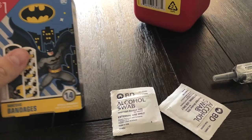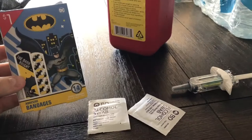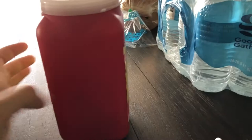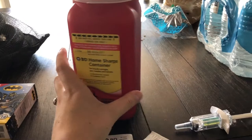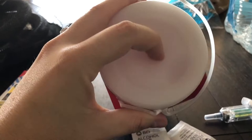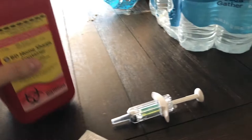I prefer a band-aid over a cotton ball even though I have them. I am on blood thinners for my stent surgery so I do sometimes get a little drop of blood, but not usually — that's what the band-aid is for. And then my sharps container. I recommend if it's your first time doing a Dupixent shot, buy a bigger one. I had to buy this during the pandemic and the hole on the top is too small, so my husband has to pop the whole thing off to fit the pen in it. So buy a bigger container.